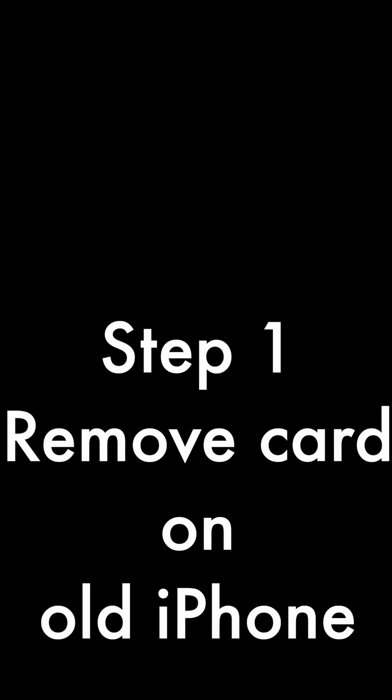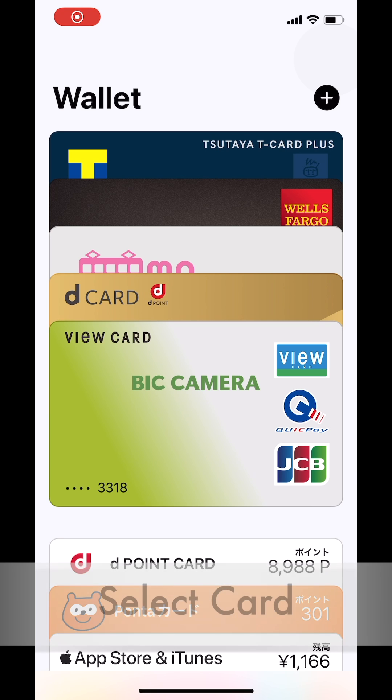Let's move a PASMO card from an old iPhone to a new iPhone. First, on the old iPhone, open Wallet.